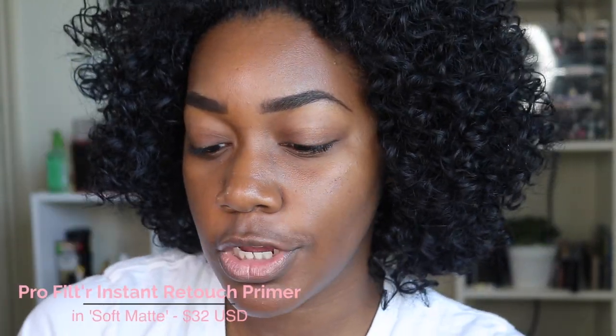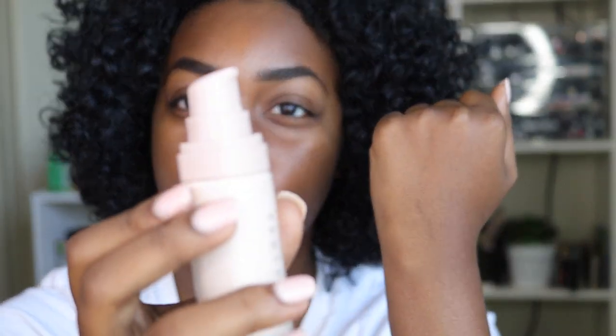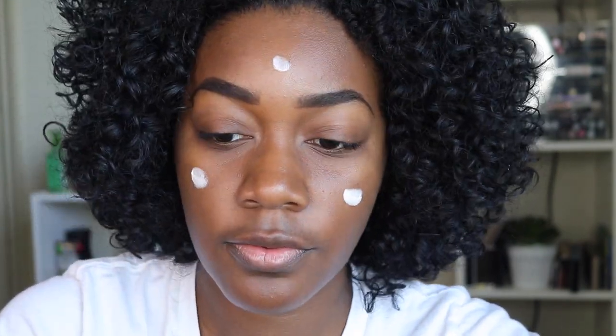To start, I'm using the Pro Filter Instant Retouch Primer, which was $32. I decided to get it because I want to show a full look from start to finish. It has a little pump which is super convenient — you don't have to dump any product out. Just one squirt on the back of the hand and I'm going to dot it over my face.